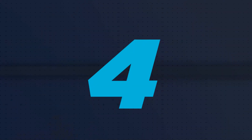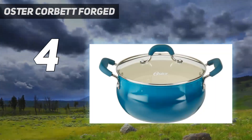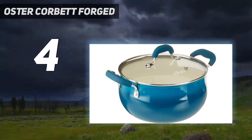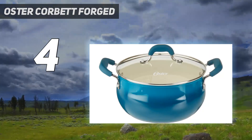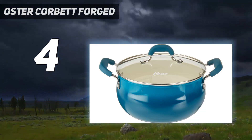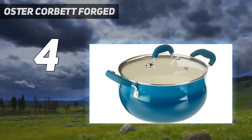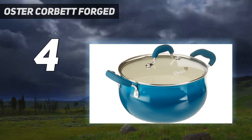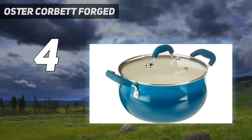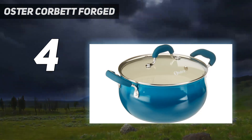Coming in at number 4: Oster Corbett Forged. The Oster Corbett Aluminum Dutch Oven is built to handle various types of cooking, from searing to stewing. While aluminum doesn't retain heat as well as cast iron, it weighs about a third of what cast iron does, making it a great choice for anyone with grip strength issues. The circular base of this Dutch oven makes it easy to stir and scrape food residue from the bottom. And, unlike many other Dutch ovens on our list, the handles on this model are coated with a soft material that stays cool and helps you grip the Dutch oven better.